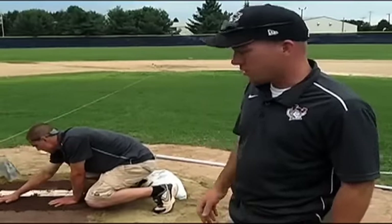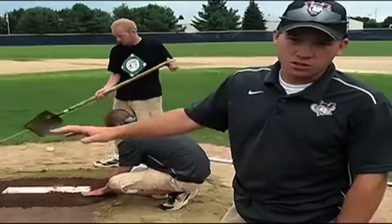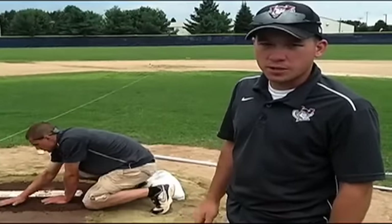This mound is just about done. We're putting some finishing touches on it. Once we get the clay all set, we're going to surround it with an infield mix, transition everything nice and smooth, and keep it covered.